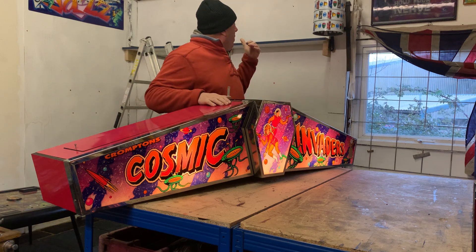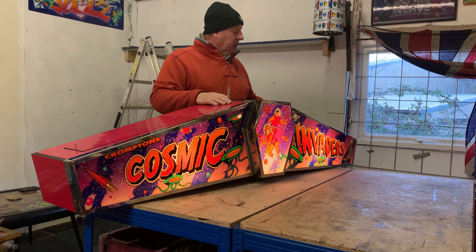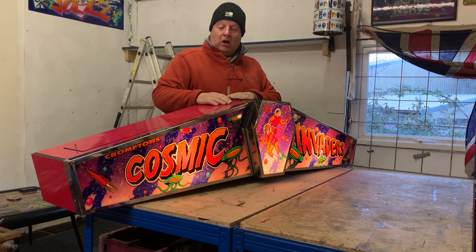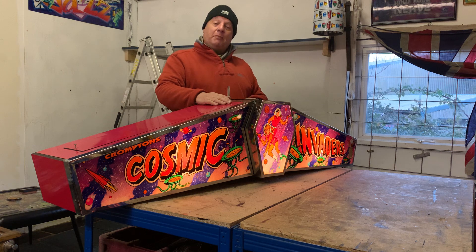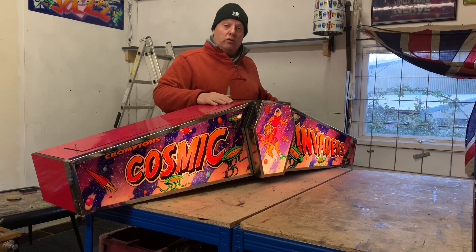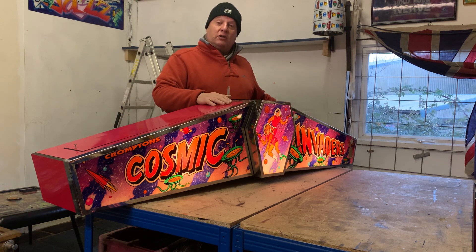Unfortunately I can't get it up on the wall there because I'm out here on my own and there's no one else to help me with it. But hopefully later today or tomorrow sometime I'll get some help, and then we'll get it up on the wall. Then I'll show you my new lighting section, which is quite exciting.